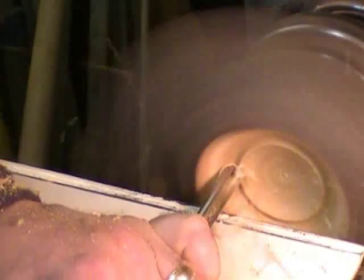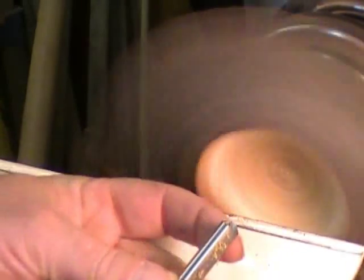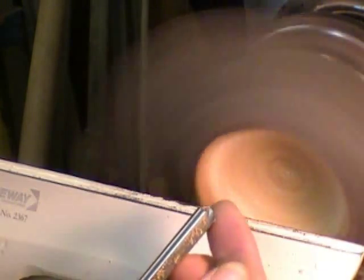That's pretty much the cut you get with the side-ground gouge with a regular grind, or traditional grind, where the wings are much more vertical. If I have the flute rolled over, I get basically that same cut, where I'm cutting with just below center, and the wing is peeling out the waste, depending on how heavy a cut I'm making.